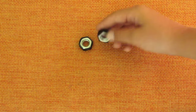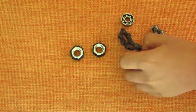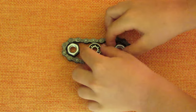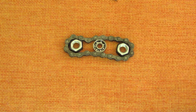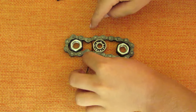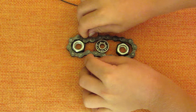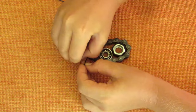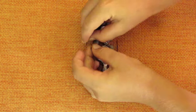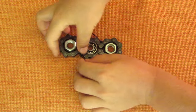Now both hex nuts have rubber all the way around them. Take your chain, your bearing, and a couple of zip ties. Outline your chain over the two hex nuts to make it look like this, then put your 608 bearing in the middle. You'll see two links on each side — take your zip tie and pull it through the middle, in between the hex nut and the bearing, then pull it around and go on the other side. Do the same on the other side and keep pulling your zip ties tighter and tighter.